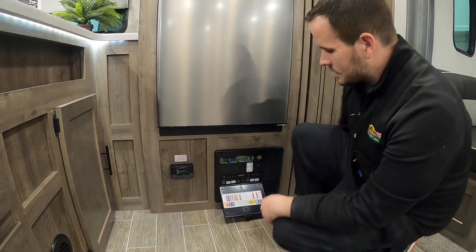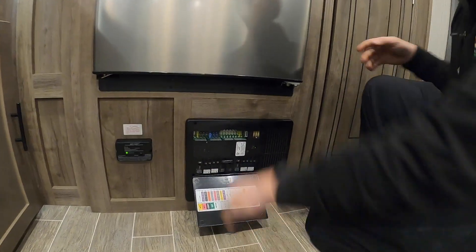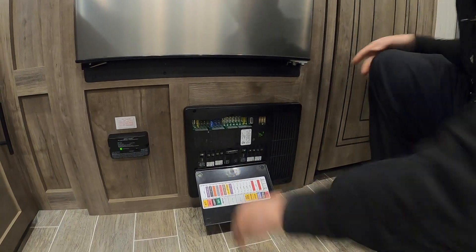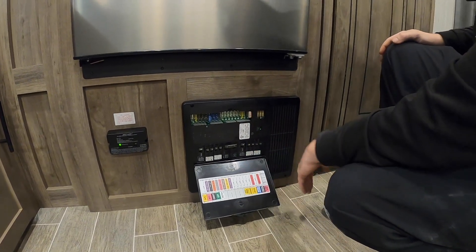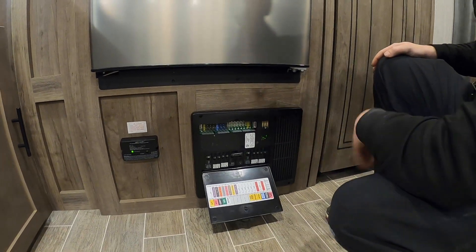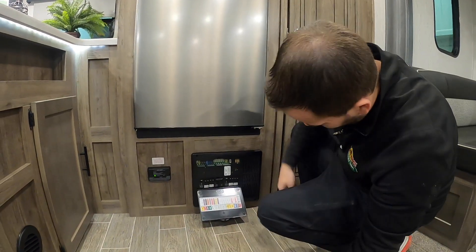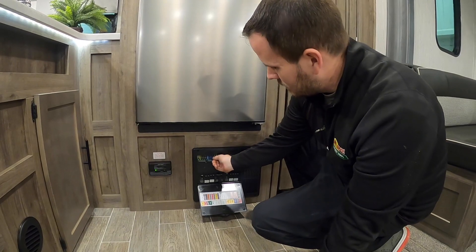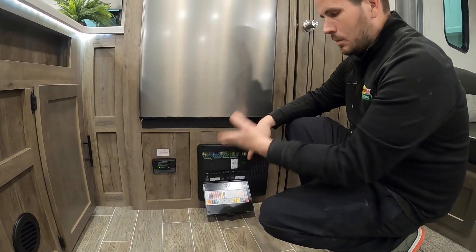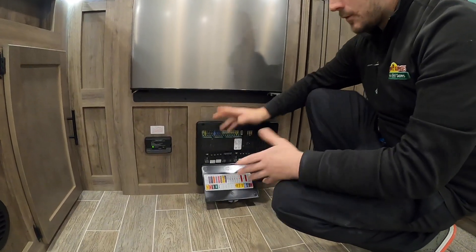Next to that, you have your breaker box. This has all your fuses and breakers — your 110 side on the bottom and your 12-volt side up here. Most of it's labeled: AC microwave converter, AC prep, water heater, fireplace, different things. The 12-volt side is your lights, water pump, awnings, small things like that. These usually have a light in them — so if a fuse blows and something's not working, a light will light up in here. So if something's ever not working, this is the first place you'd want to check.